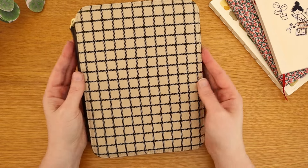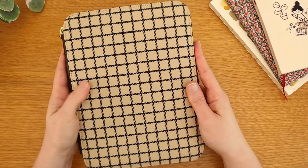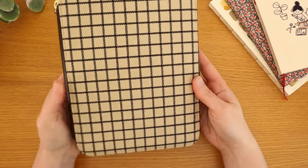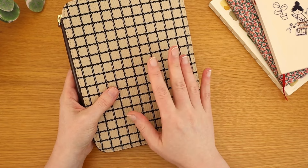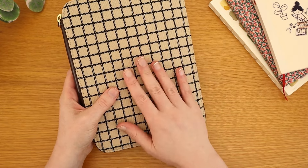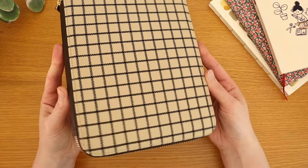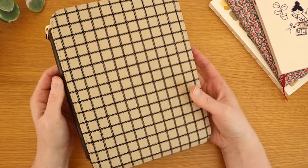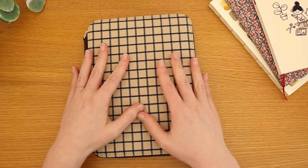First up, I still very much love the cover. The fabric is so beautiful, and it brings me so much joy whenever I see it sitting on my desk. I have to contain myself a little bit because I always want to stroke it, and I'm a little concerned about it getting super grimy over time. But it is just stunning.